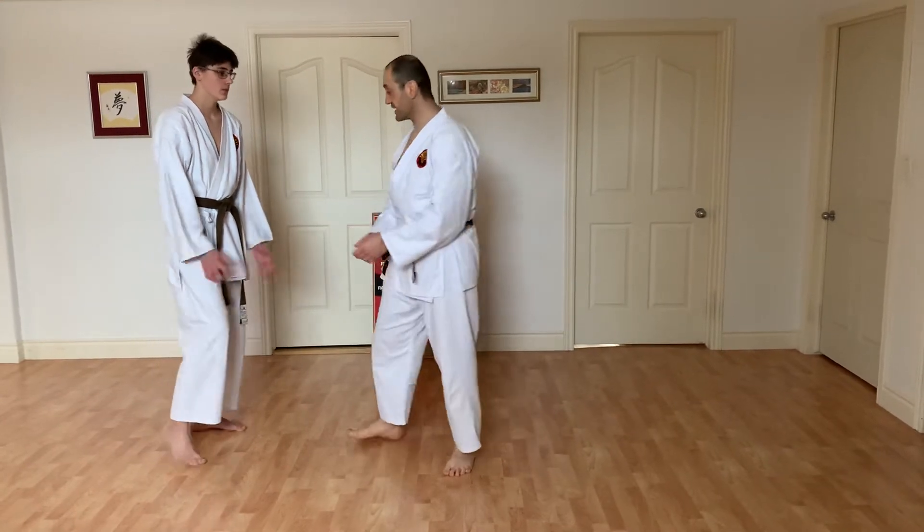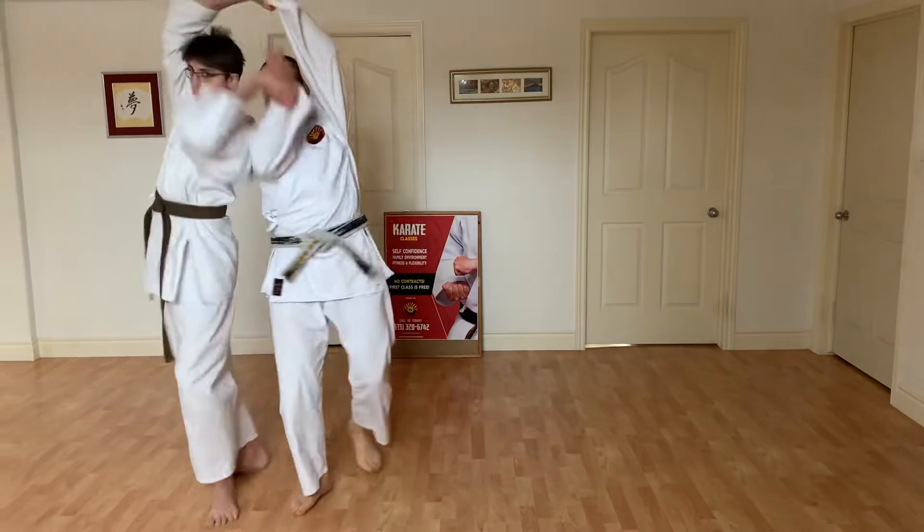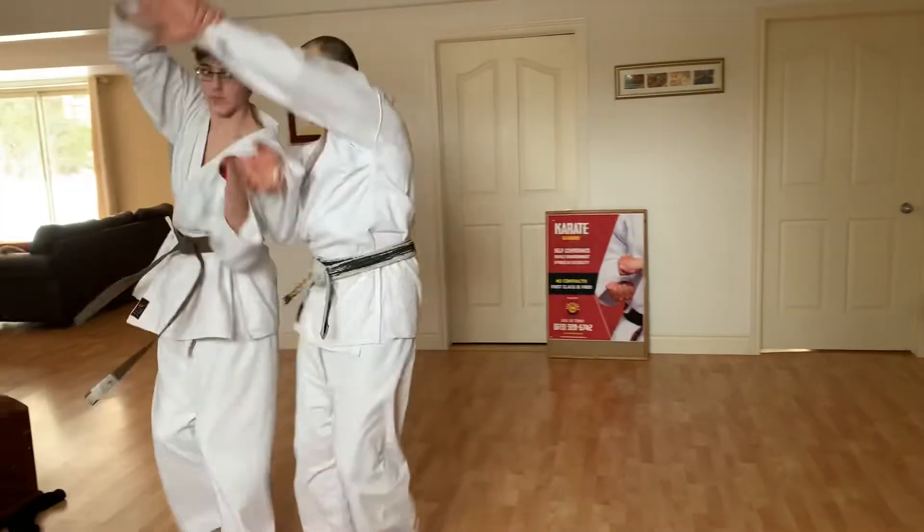We're going to do the warm-up for the second one. So if you grab one hand, I'm going to go in, shoulders relax, and knee.